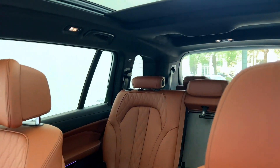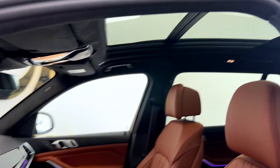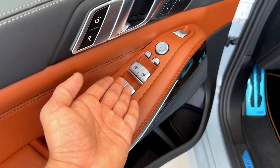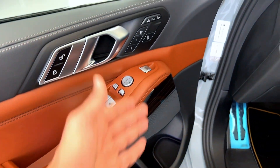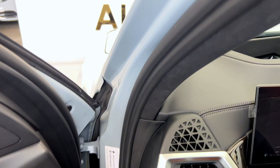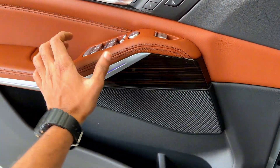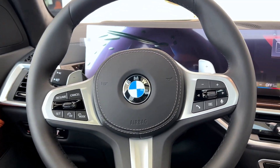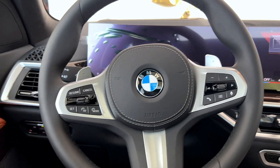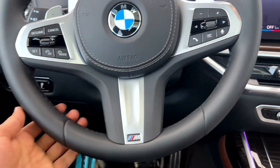We have brown leather seats with an panoramic roof. Also we have mirror adjustments and lock and unlock buttons. We also have memory seat functions. Nice, nice quality materials.